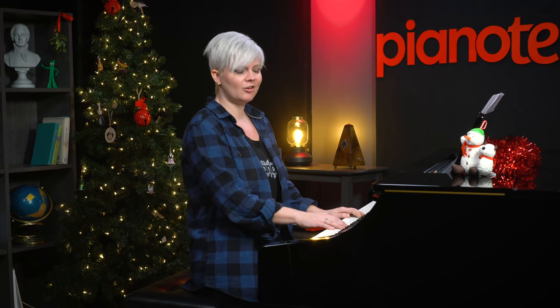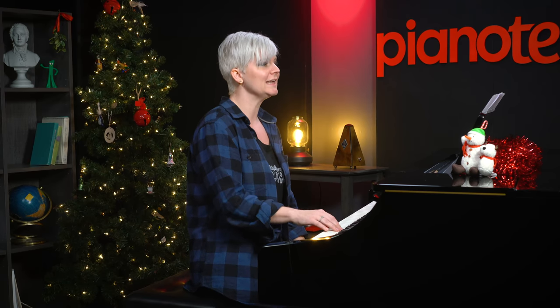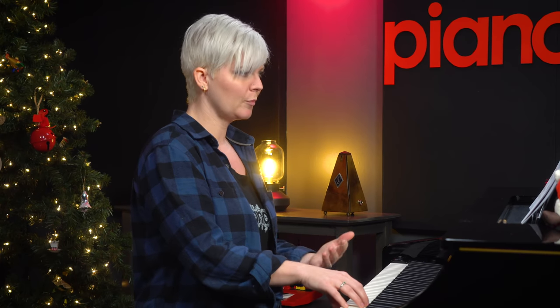Things begin to change a little bit, so we get to bust out of our little theme here and move to E — same movement, but it's in a different spot, so it gives a different feel. Our left hand is going to play E.